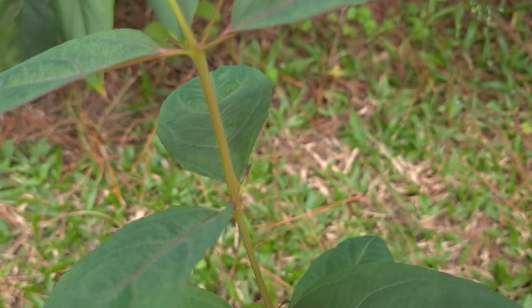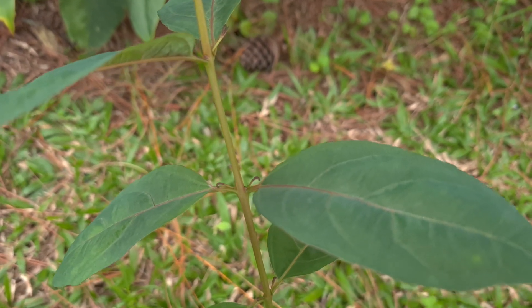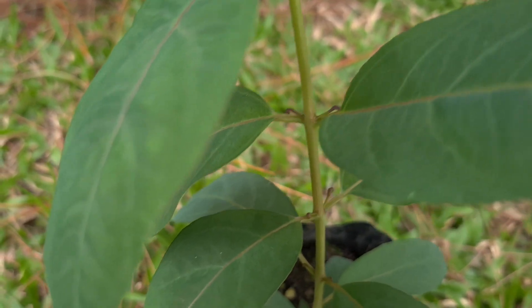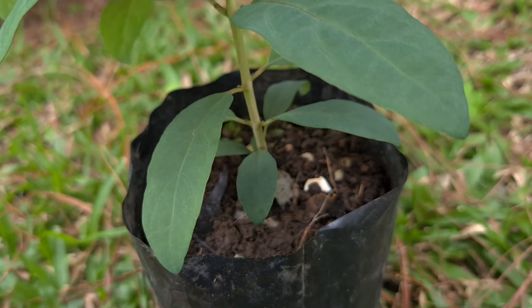If you look at the leaves, they're opposite each other — one leaf is growing directly on the opposite side of the stem from another leaf. As each new pair of leaves is put on, they grow at about a 90-degree angle from the set of leaves that they're above.